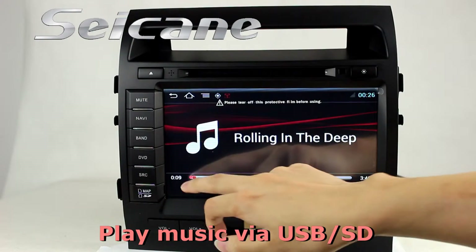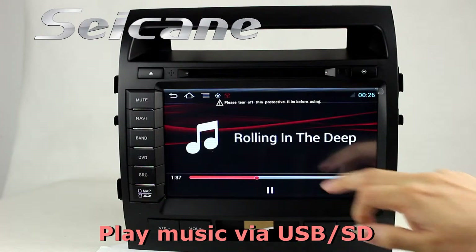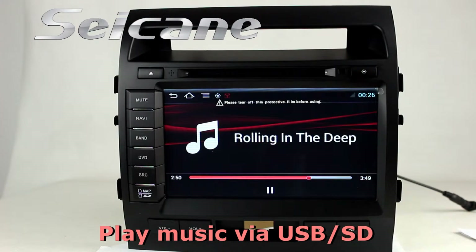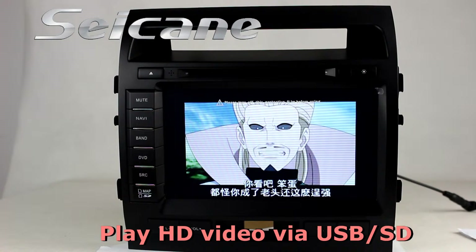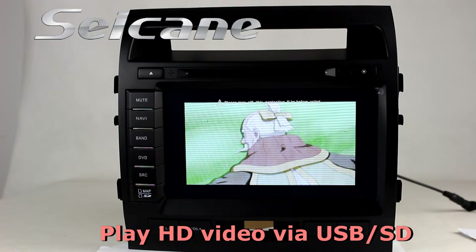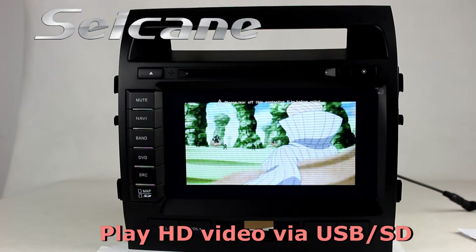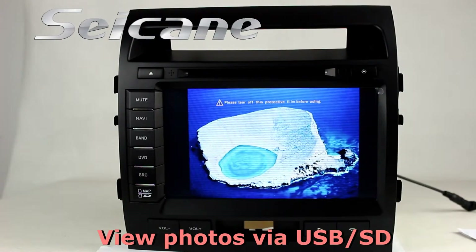Insert an SD card into the unit, then you can play media files from it. You can listen to songs freely. Go back to the main menu and click the video icon to enjoy videos. Back to the main menu and enter the photo interface, where you can view photos by sliding your fingers on the screen.